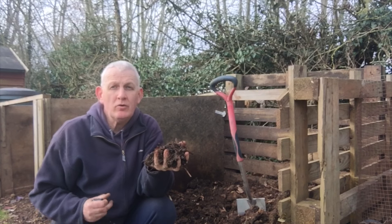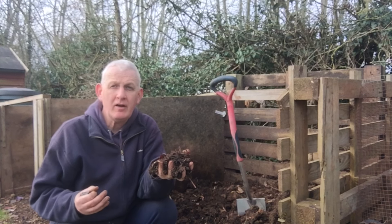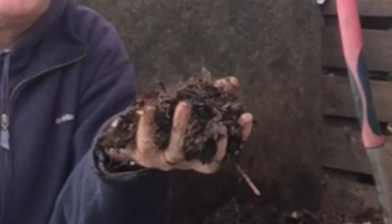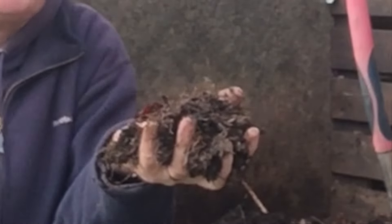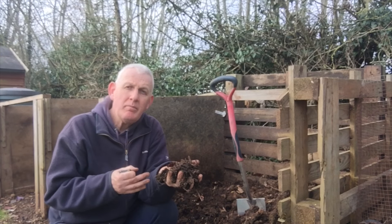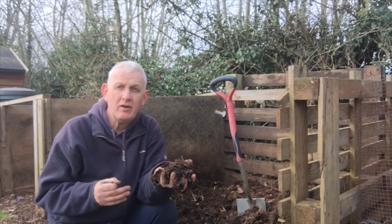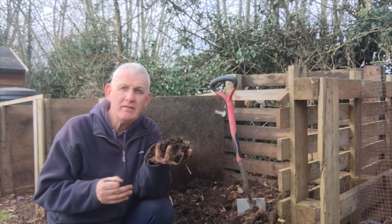Compost is a humus or nutrient-rich soil. All the things I've spoken about — nitrogen and carbon from your browns and greens — go into the compost. When this compost is ready and you use it for your plants and seedlings, sieving it will add all those nutrients back into the plants. Not only will the compost have carbon and nitrogen, it'll also have other nutrients such as phosphorus, potassium, and other things really important for the growth of your plants and vegetables.